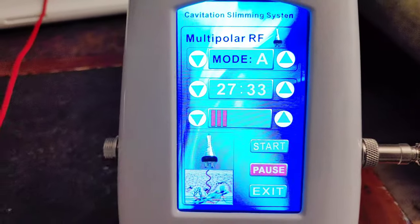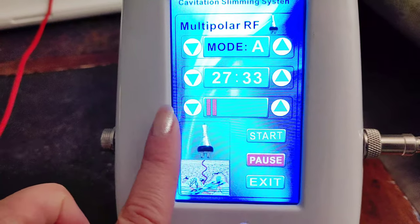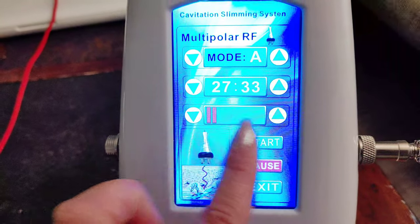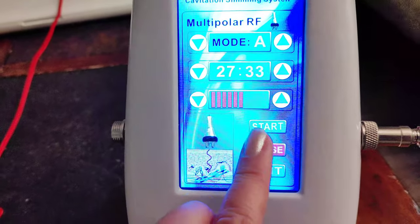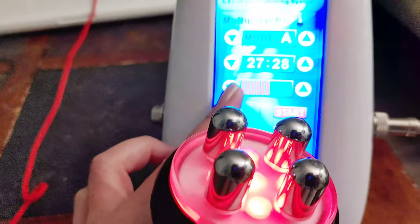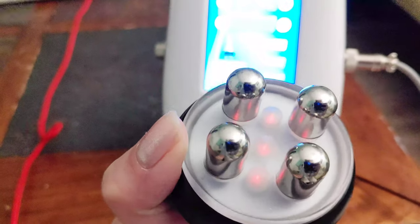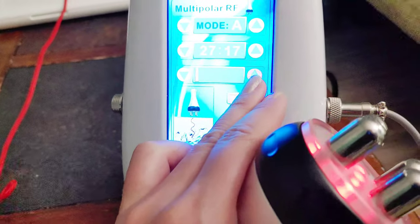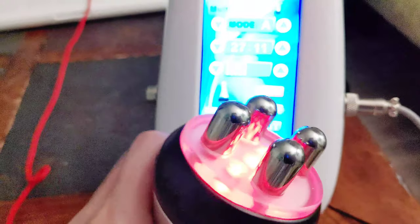I found out something — the third row on the display is actually for setting the heating temperature. It goes from low and you can go very high. Once you press start you can see the light is much brighter than before at higher heat levels. If you don't set the heat level, the light goes lower and it's not that hot. So I was using this without any heat — no wonder I don't see any effect. Let me try one more time, and I hope this machine will work.